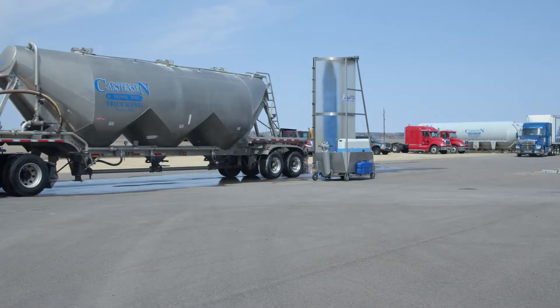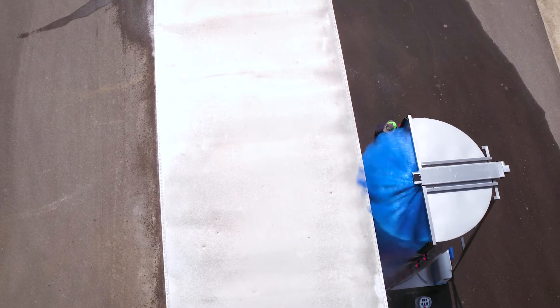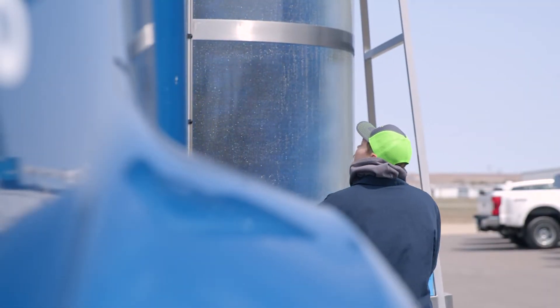We get anything from van trailers to reefer trailers to end dumps to dump trucks. Since we're such a small company and we don't have a whole lot of manpower, I was doing some research and saw a couple videos online of the wash pot. It's quick, it's easy, it's pretty self-sufficient. And I can say it's been a lot better than hand scrubbing.